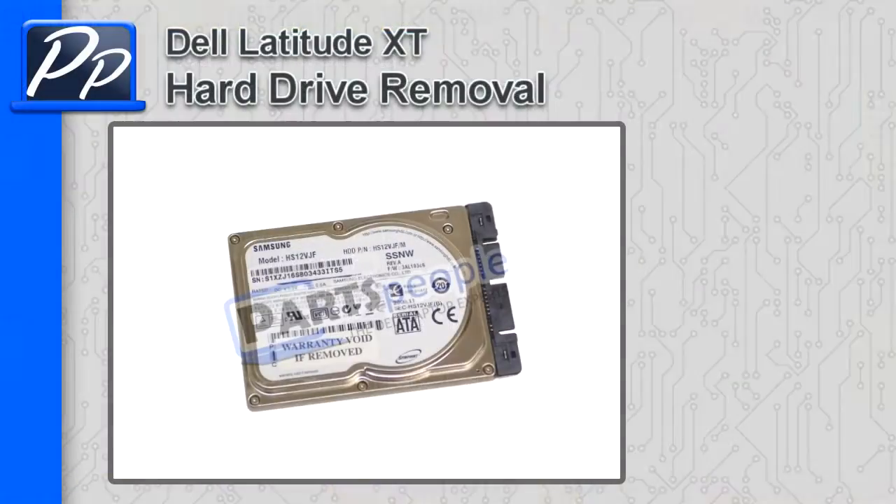Hey, what's up guys? It's Rosco with Parts People. In this video, I'm going to show you how to remove the hard drive on a Latitude XT.